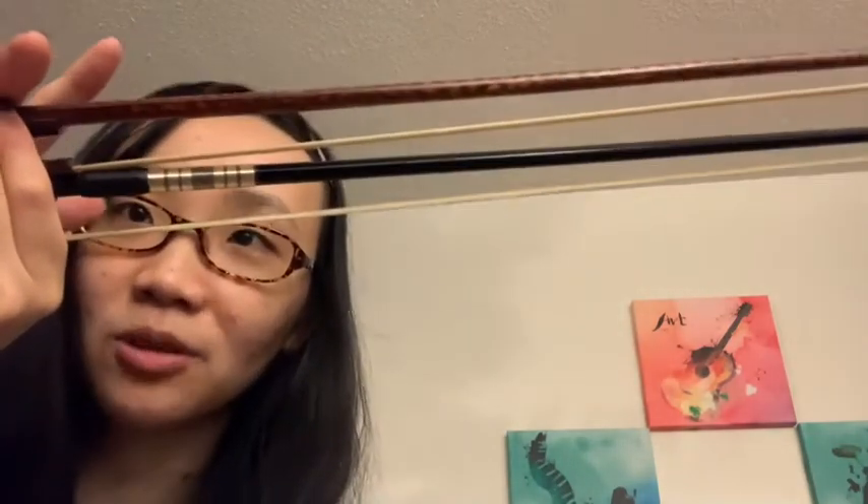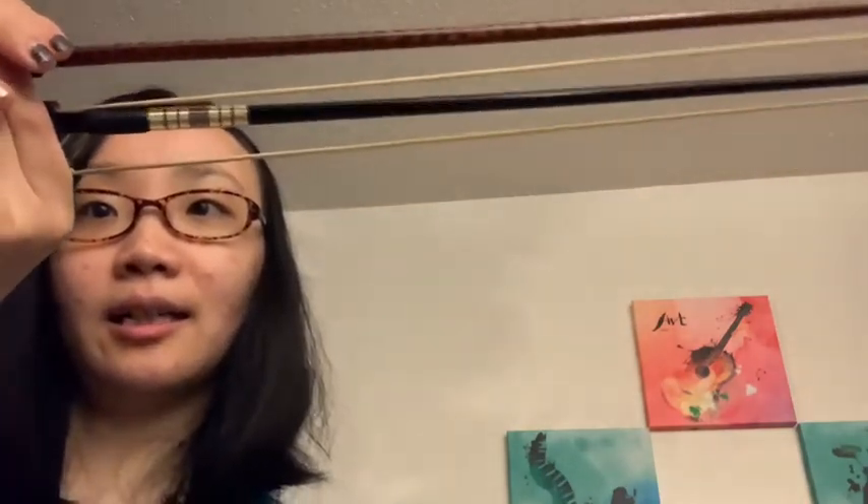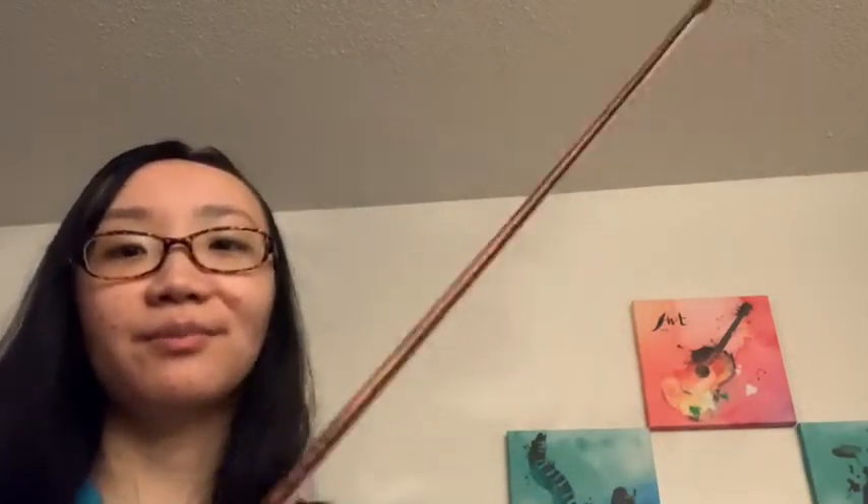A third difference is that a baroque bow is supposed to have an arc over here. My baroque bow is not the most authentic, so the arc is not very obvious. But if you compare a baroque bow with a modern bow, you can tell that the opening — the space between the stick and the horsehair — is a little bit larger than that of a modern bow. If you look at pictures on Wikipedia for a baroque bow, the space is even larger. Anyway, it's the cheapest baroque bow I could get from Amazon.